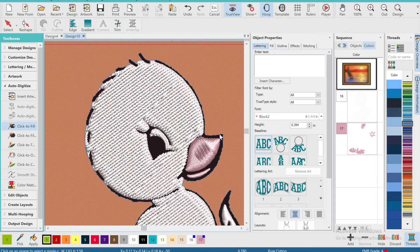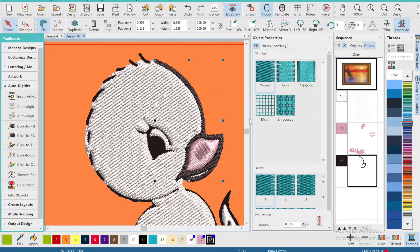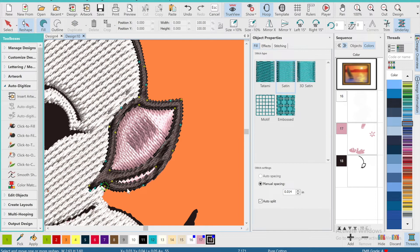Now that I've finished the white fill, I'm going to go ahead and move on to the black thread, which is primarily just the outline.